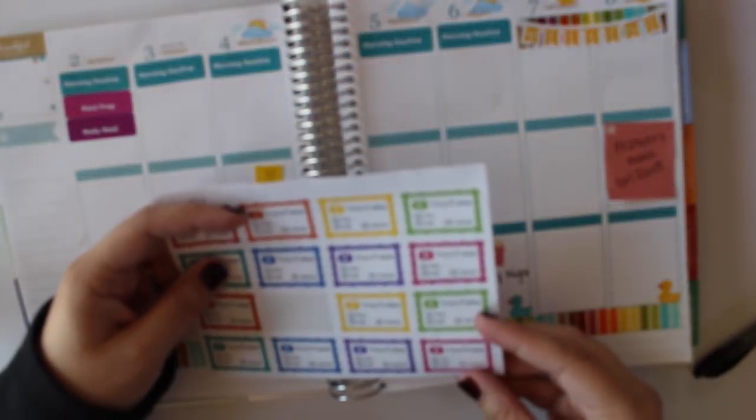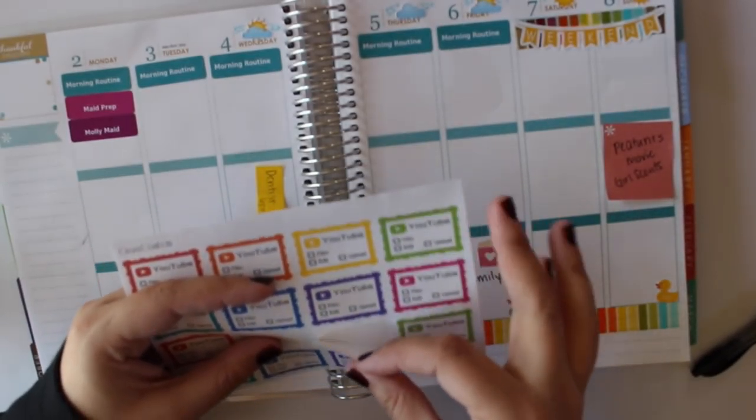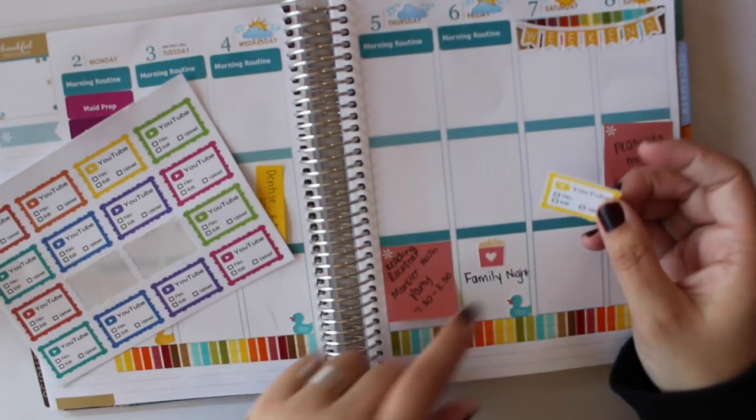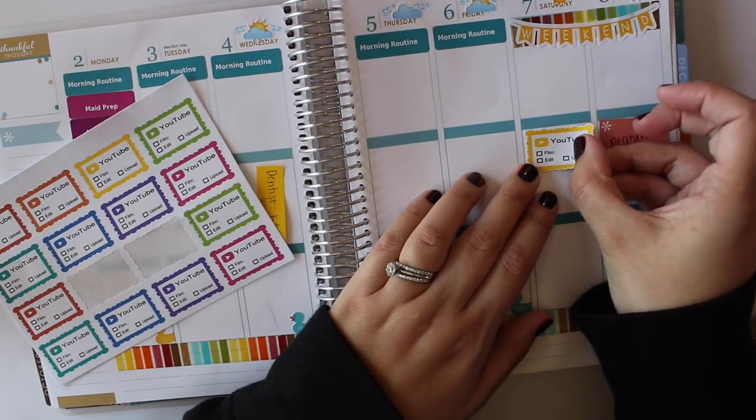On Saturdays I try to film when I can — doesn't always happen, but I do my best. I'm going to put this sticker from Crazy Confetti on Etsy for Saturday afternoon.